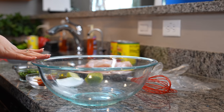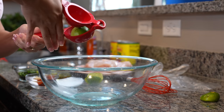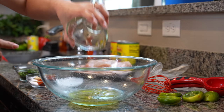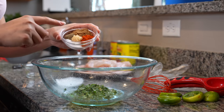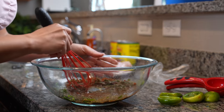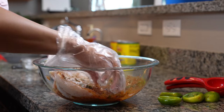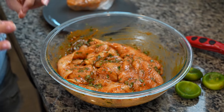First we're going to start by making our marinade for our chicken. In a large bowl, we're going to squeeze out our limes to get all of our lime juice. We're going to add four tablespoons of olive oil, our chopped cilantro, our minced garlic, and all of our spices, and we're just going to whisk it together. Once we have our marinade, we're going to add our chicken — I already cleaned and sliced them in half. Make sure that you coat your chicken with the marinade, then let it marinate for about four hours or at least 30 minutes.